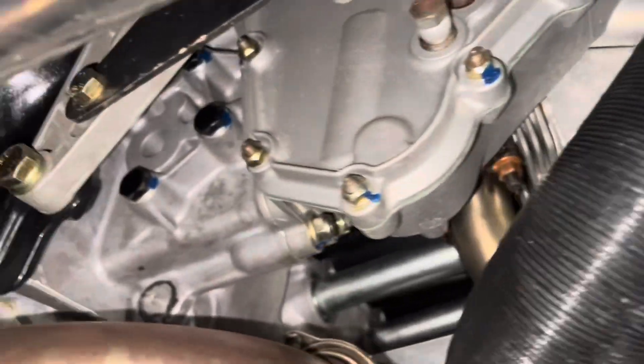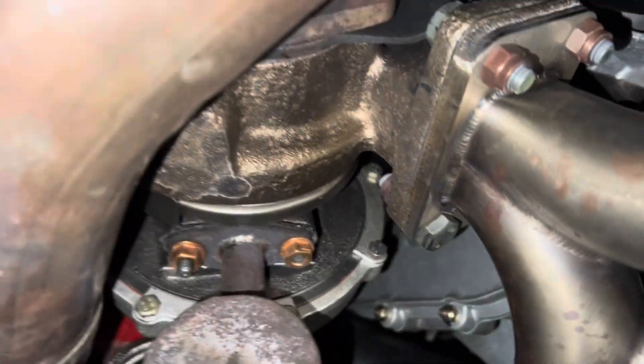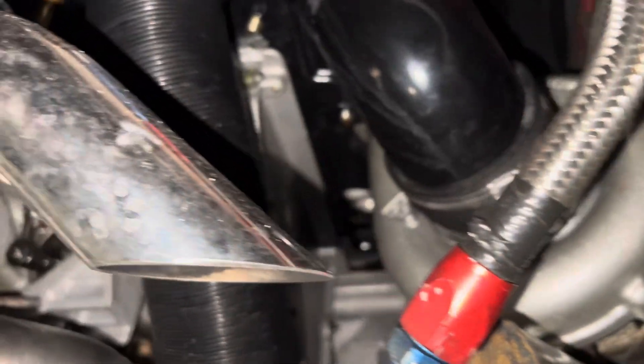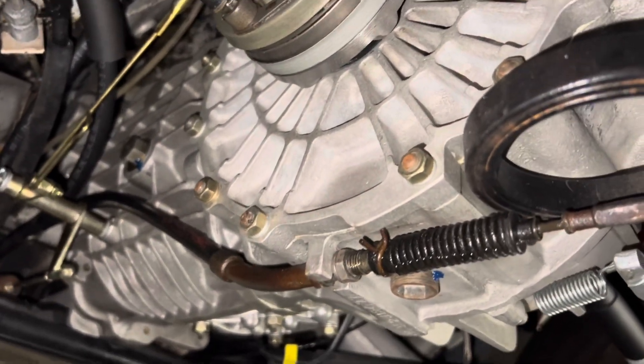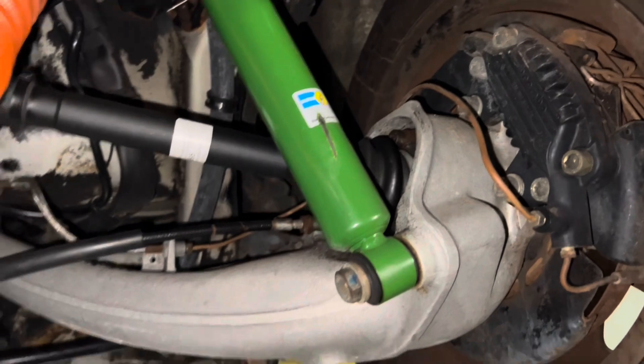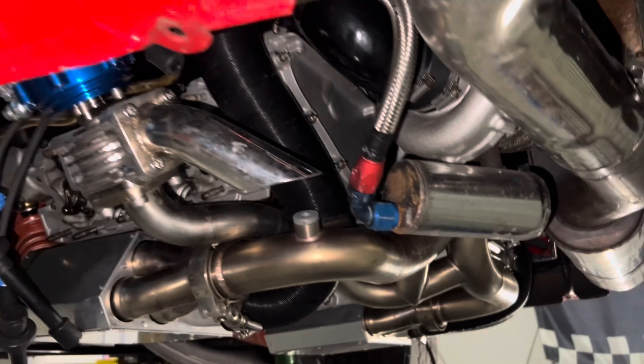Looks like we've got no issues on our oil tank. Everything back here on the front of the motor looks good. Little baby turbocharger looks good. Transmission looks good. Maybe one day put a new clutch cable in it, but don't need that today. Axle bolts are all still tight and torqued. For the 100-mile checkup, pretty happy with how this little lady turned out.